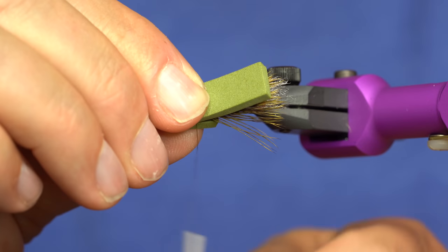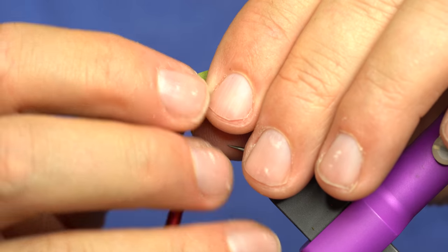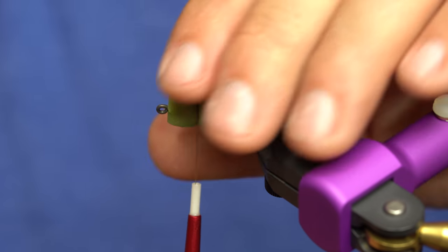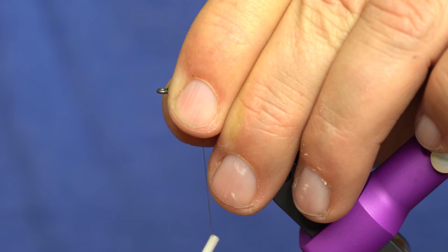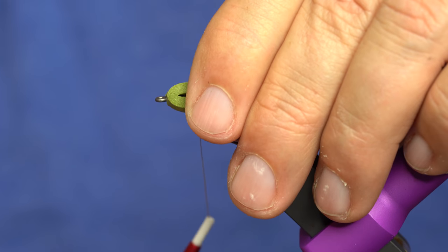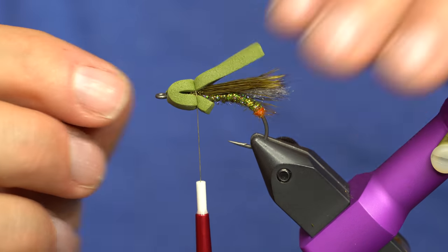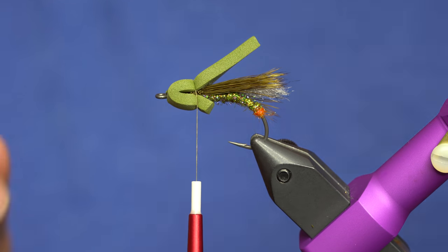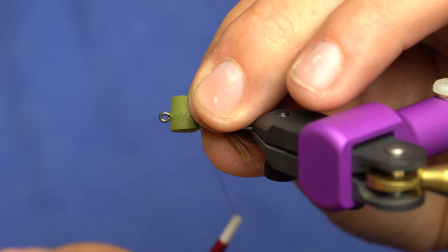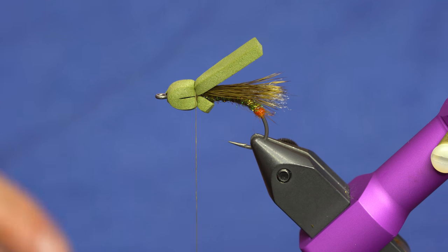Assuming I'm right at my midway point here, I start one wrap. Now I'm just going to pinch everything together and come down pretty tightly with the thread wraps at that first tie-in point. That wing is mostly secure. We can give a couple more wraps to close our gap here, even pinch that down and give it a couple more wraps. Just like that — pretty clean, pretty easy.